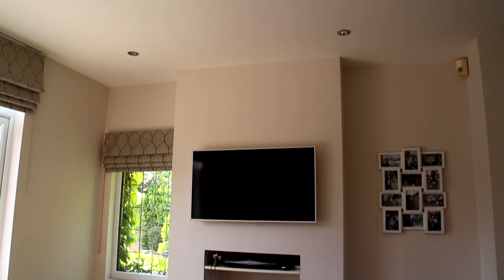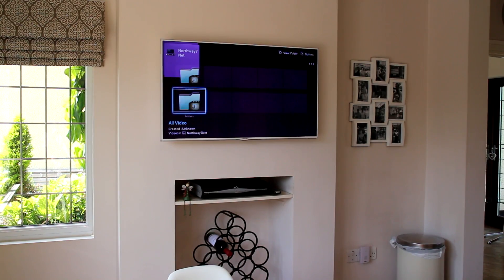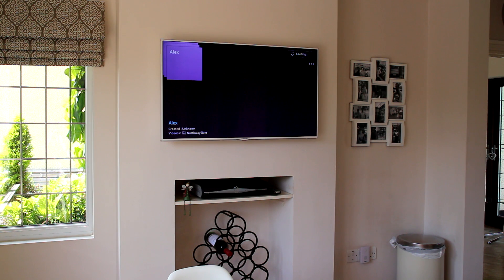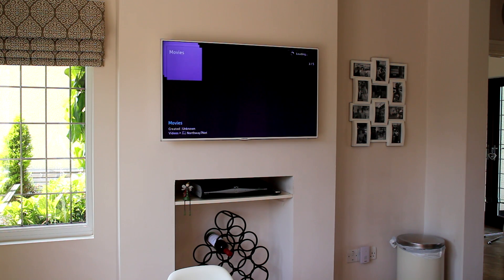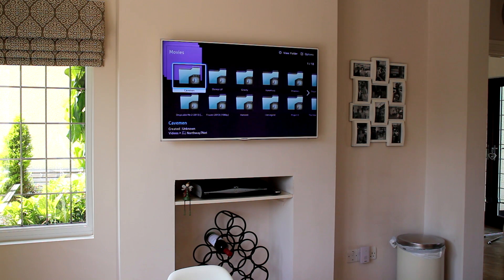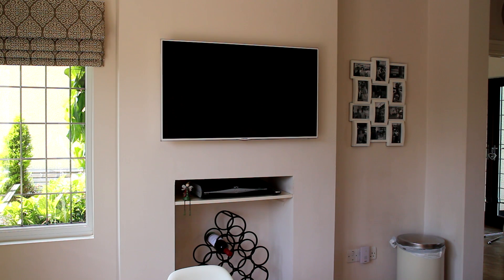Behind this wall where the TV is, there is the other end of that Ethernet cable coming from the router. That is connected to a TP-Link 5-port switch, which has connected to it the smart TV — which you can see there — the sky box — which you can also see there — and an access point. The reason I connect the smart TVs to the network is so that you can stream your movies stored on that NAS drive — the 1TB Seagate drive I showed you — and watch your favourite movies on the telly. I'll give you guys a demonstration of that.